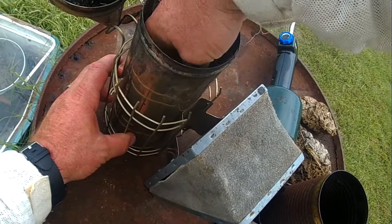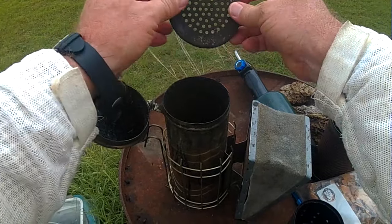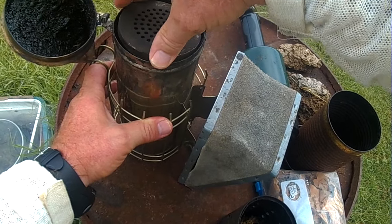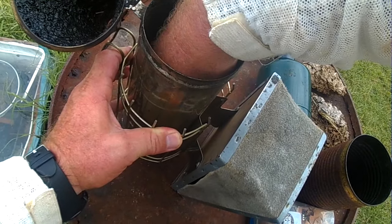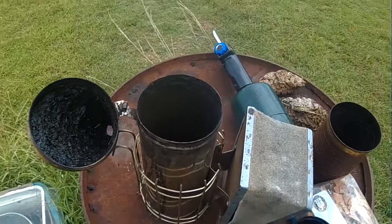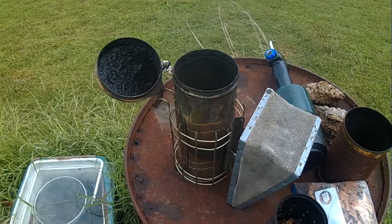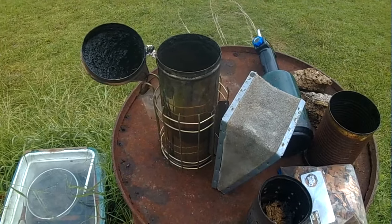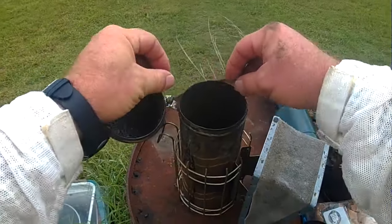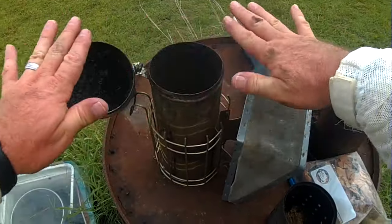If I stick my hand down inside, we have like a three-legged stool. A lot of beekeepers will just stick their stand in and it flips upside down. They'll start stuffing fuel down there and light it, and a little while later it'll be out. They battle with this over and over. When you put fuel in here, you've got limited airflow inside and it's going to end up snuffing out the fire.